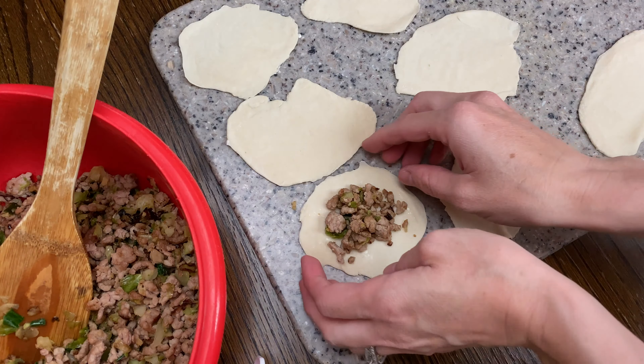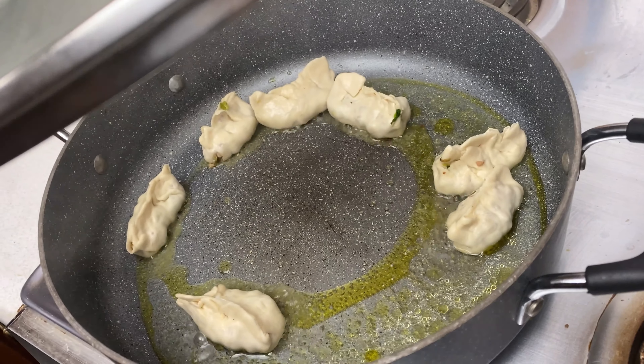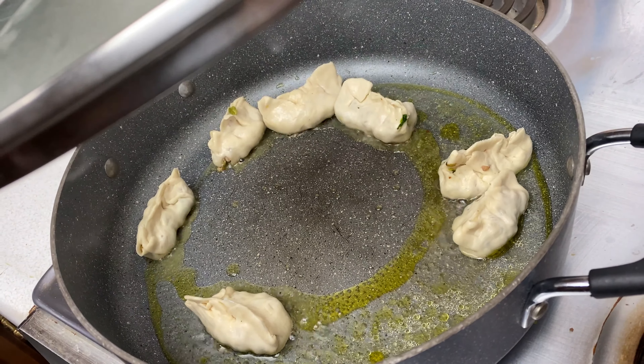Thanks to all the years of cooking frozen potstickers, this part I'm pretty good at — but I also realized I'm not as good as I thought I was. This is where you're supposed to steam and crisp the bottom of your potstickers. I did an okay job, just a little more crispy bottom than I was anticipating, as you will see during everyone's taste testing.